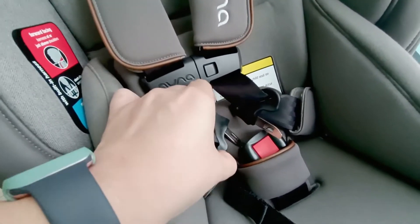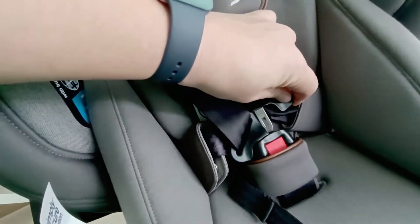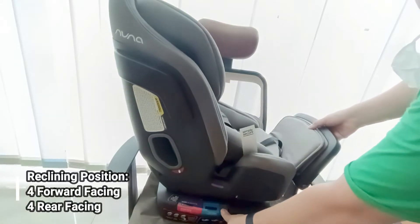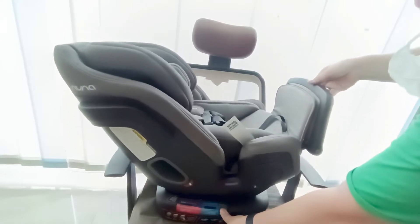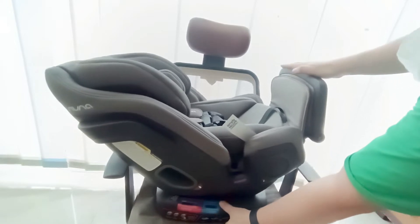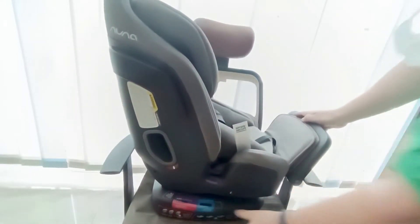Cara memasukkan harness bisa dari kiri lalu kanan. Chest harness-nya bisa dilepas jika anak sudah agak besar. Ada 4 posisi hadap belakang dan 4 posisi hadap depan. Saat hadap belakang posisinya recline, jadi gak perlu khawatir untuk baby newborn karena surface-nya agak flat karena ada cushion di bagian belakang.